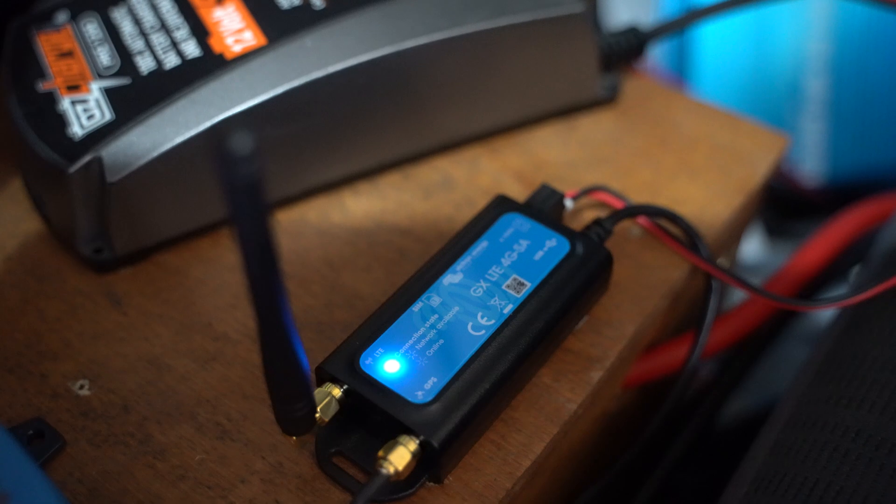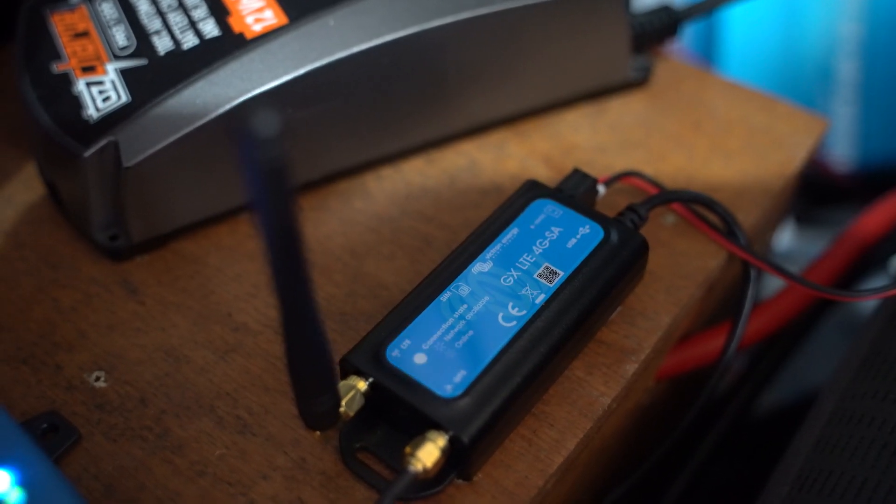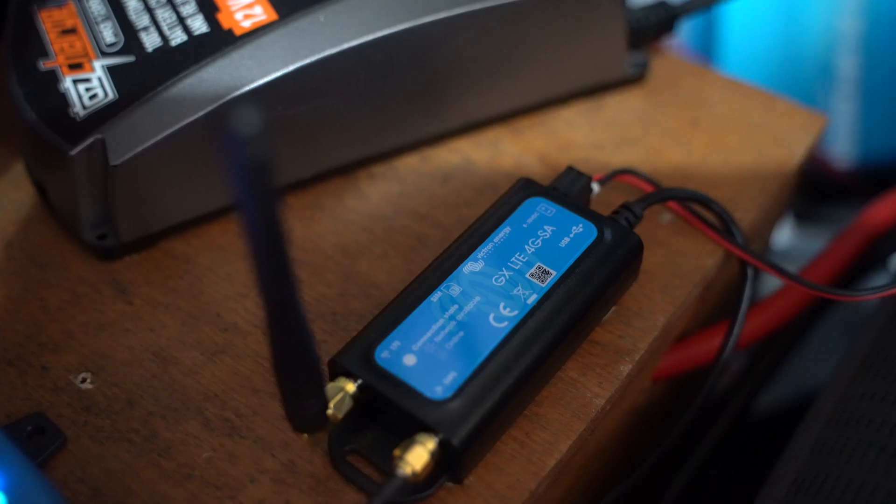Thanks for joining me in this video — I hope you enjoyed it. I know there are a few of you keen to see this Victron 4G LTE dongle. If you have any questions or want to know more, post them below and I'll do my best to answer. You can also visit the Victron Energy website, although there's not a lot of info out there on it to be honest.